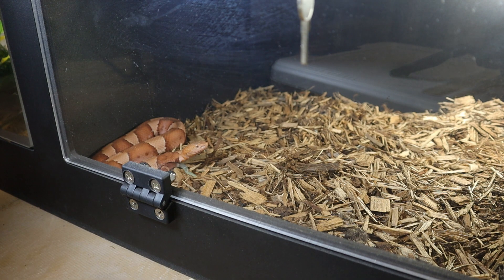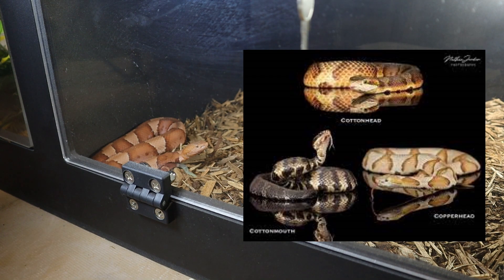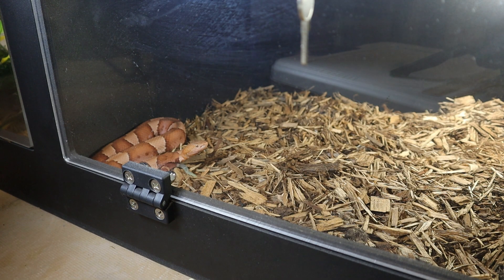The water moccasin is probably the closest related snake to this snake here, and that is the Agkistrodon piscivorus. These snakes are so closely related they can actually interbreed, making something called a cotton head, which is not a natural hybrid found in the wild but has happened in breeding at people's homes. Super awesome snake nonetheless.